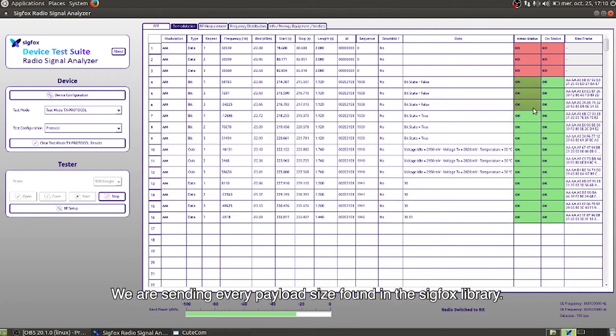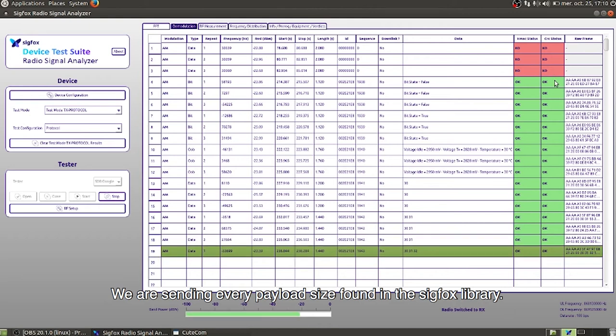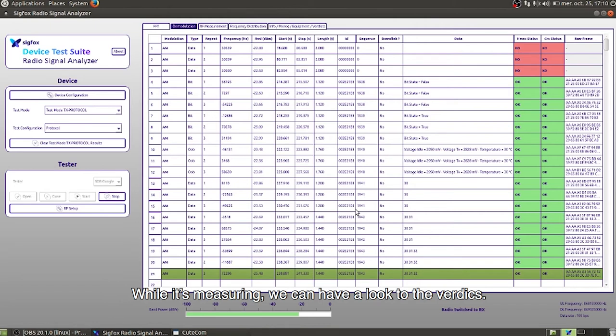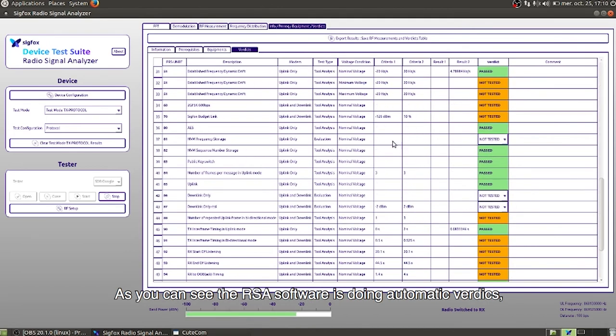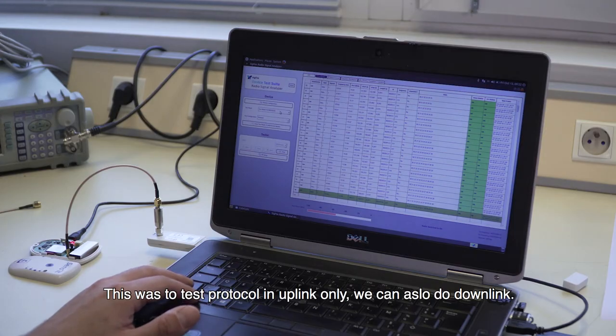What we are doing is sending every payload size that can be found in the SIGFOX library. While it is measuring, we can have a look at the verdicts. The RSA software is doing automatic verdicts and filling in the results to indicate passed or failed. Once our test is done — this was for the protocol — we can also do some downlink testing.